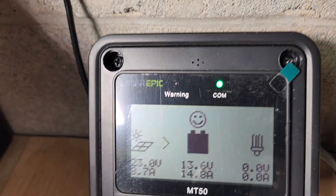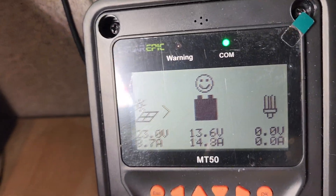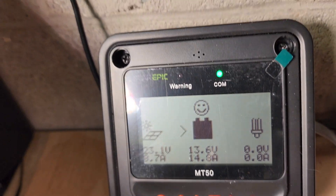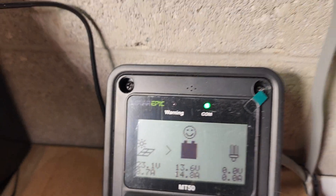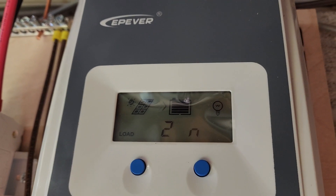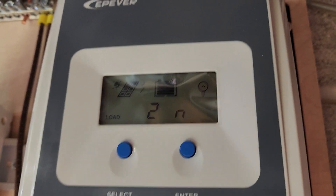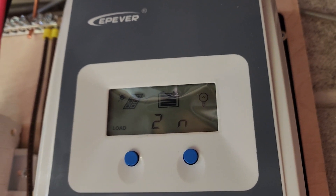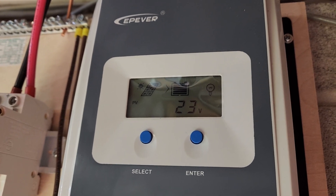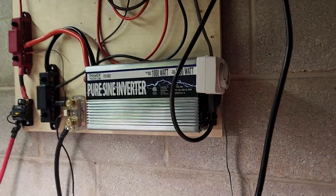Before this monitor, that charge state was unknown. The charge controller shows the battery as totally full, but it's only two-thirds full — that's misleading. The system monitor is on the same EP Ever system and is also giving misleading information on how much battery capacity has been used.